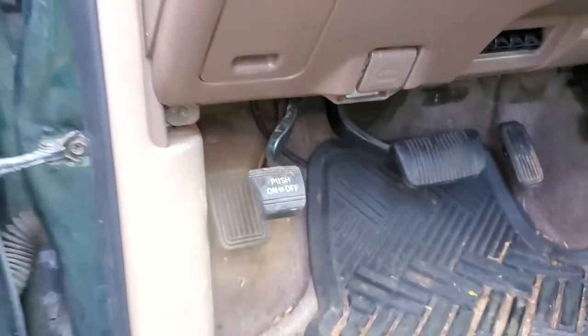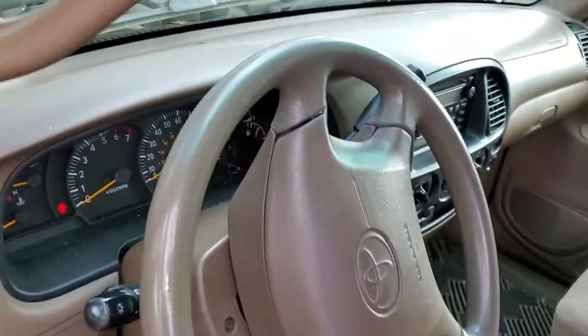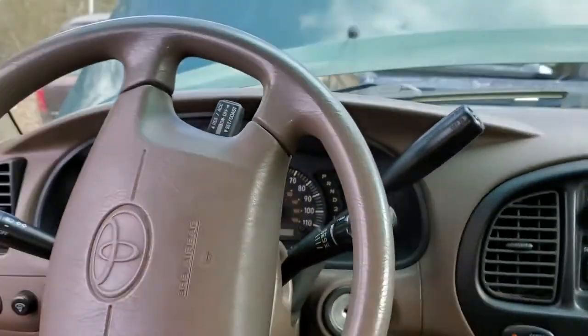So yeah, I hope this info was helpful for you guys. Please be sure to let me know if you have any questions or, more importantly, if you have any advice for troubleshooting the brake lights on your Toyota Tundra.